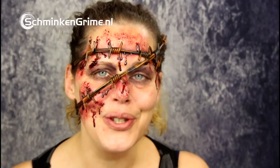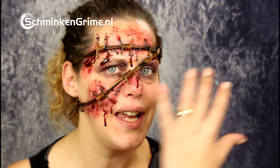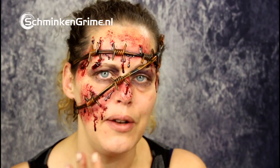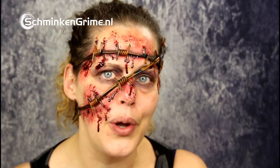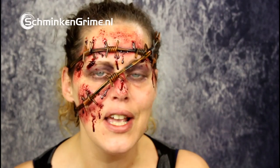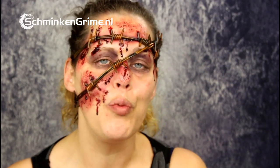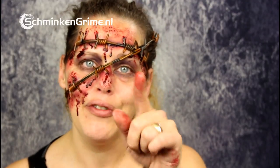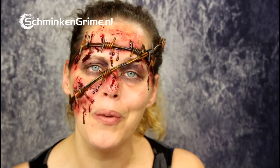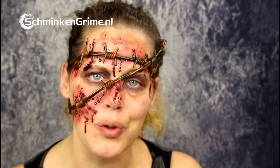Hi and welcome back to the 31 days of Halloween here at our YouTube channel. My name is Linda and today we're gonna make these wounds with fake barbed wire. This one is easy to do and it doesn't need a lot of products or techniques. If you're interested in how I created this makeup, please keep watching — I'll explain it step by step. Don't forget to hit that subscribe button so you don't miss any videos.